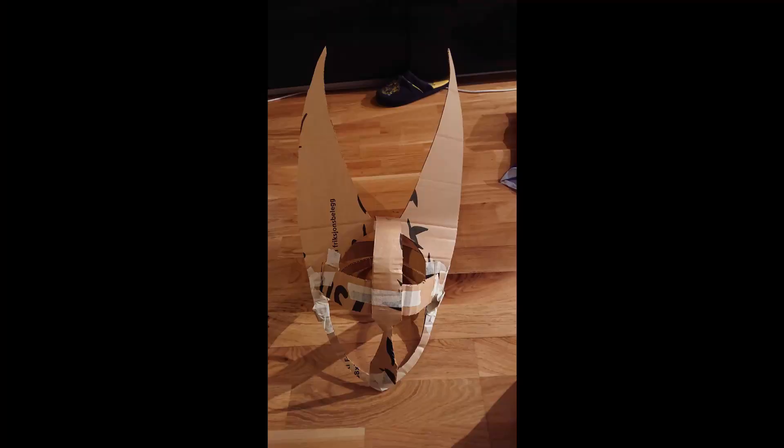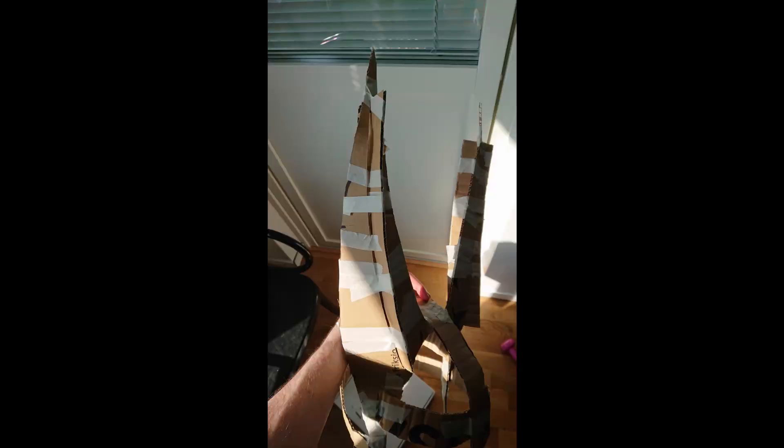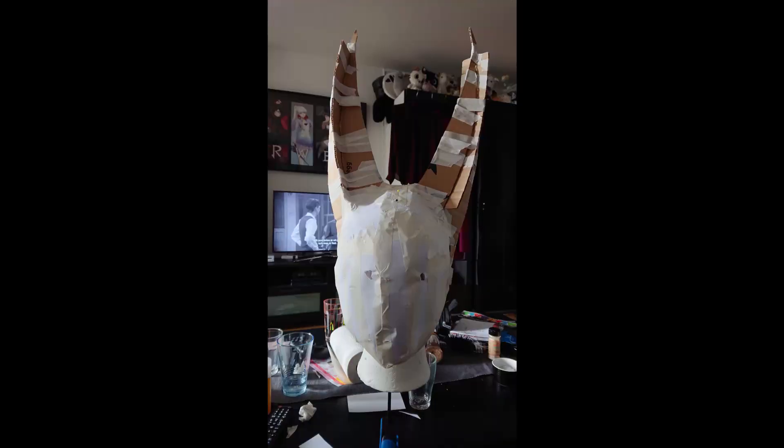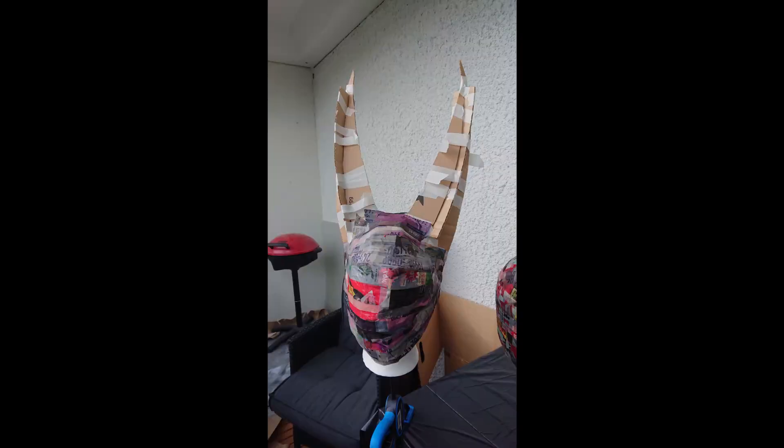To make the mask, I first made the base out of cardboard and made sure it could stay on my head. To get the shape of the horns, I cut them open and inserted some more cardboard. To see that it would fit my head and face, I covered it in normal printing paper and made small holes for the eyes and drew where Hornet's eyes would be. After I was happy with the design, I covered it in paper mache.